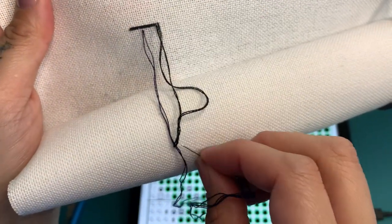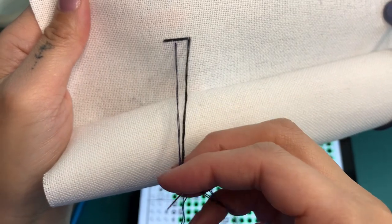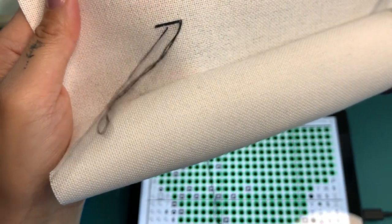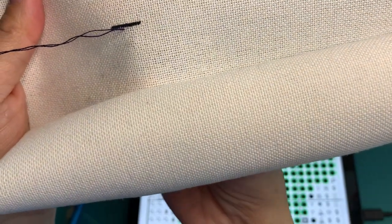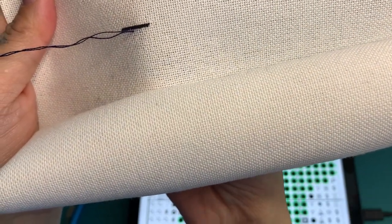Look how fast I can go. Don't do that when you stitch or else you will be like me. Let me get that out of the way. And see, now I just lost count. I want to say that was nine.